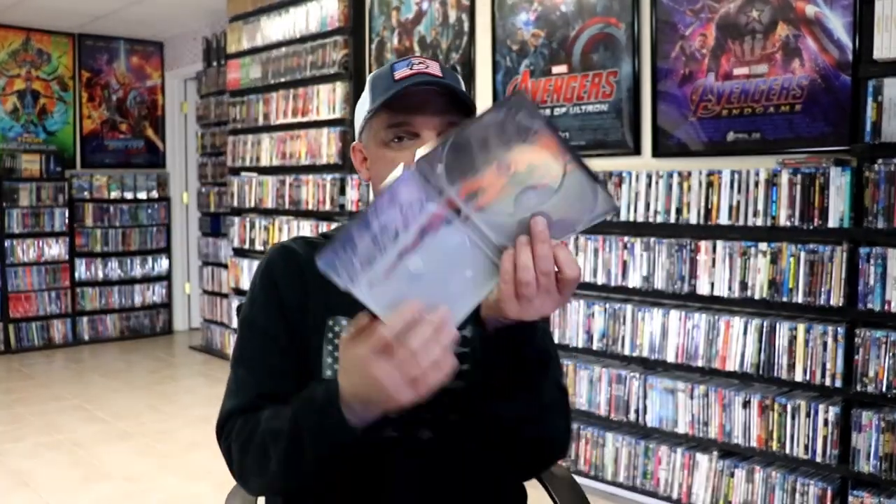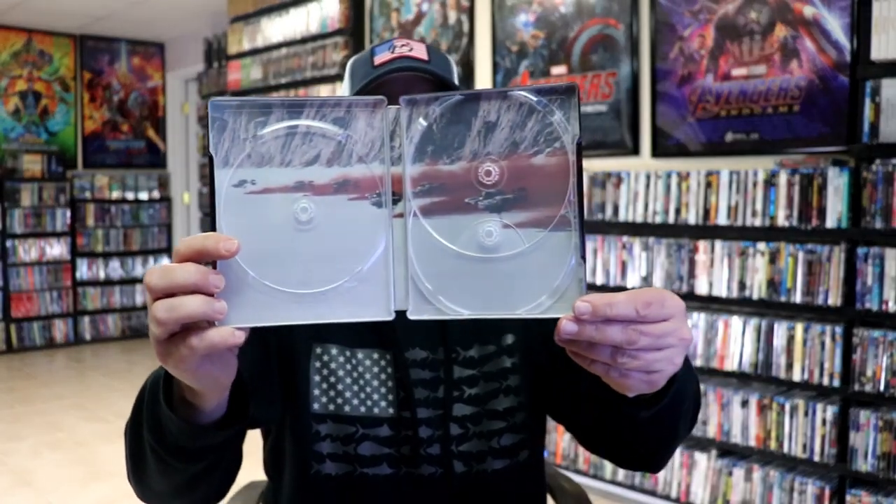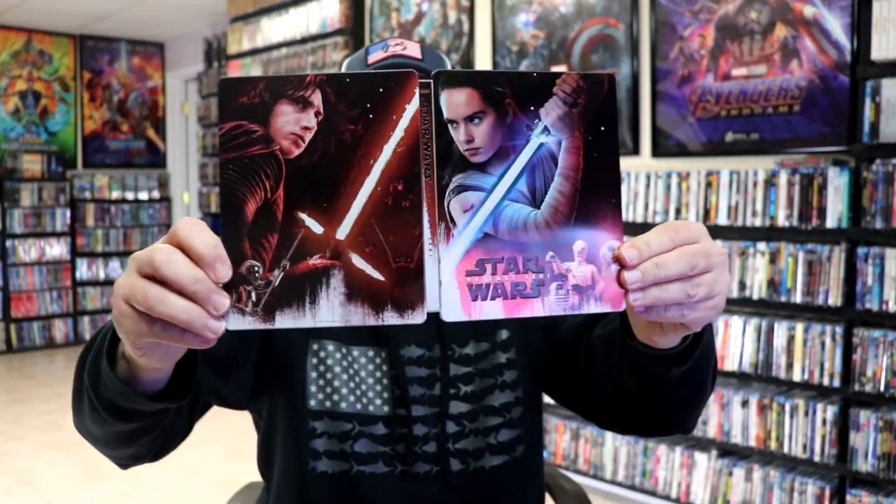And then here is the inside artwork. So overall, this is a really nice-looking Steelbook without the scratch. I'm really happy to have this one in the collection. I did purchase this because of it having the 3D Blu-ray disc, and I wanted that option. So I'm very happy that I was able to actually get this one from Xavi UK. It is unfortunate about the scratch though.